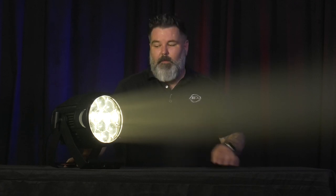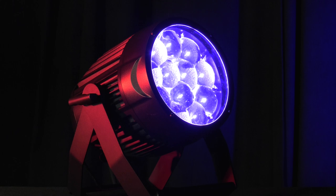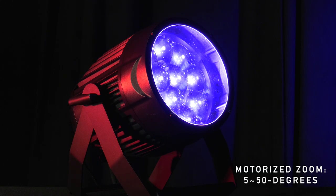Now as you'll notice, with Z in the name, that's right — it's got a motorized zoom. The zoom range is from 5 to about 50 degrees, so that's going to allow you to get very, very narrow or very, very wide for virtually any application you could think of on stage.